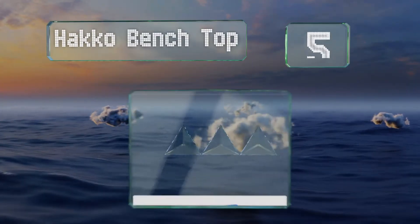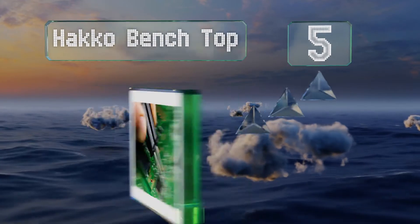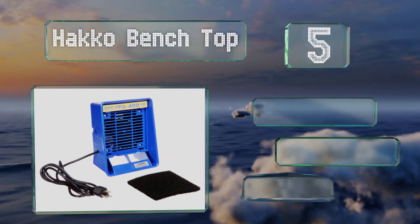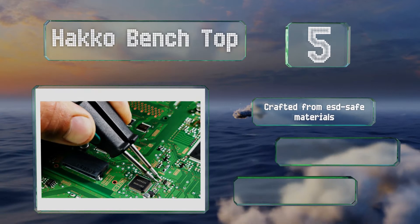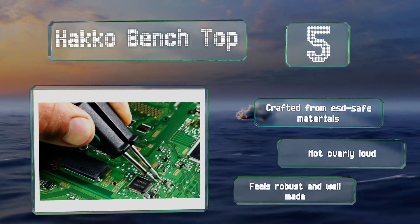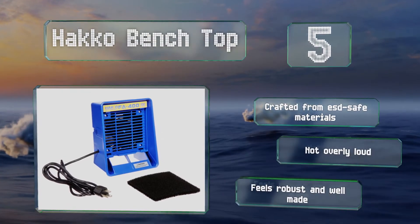Halfway up our list at number five, the Hakko Benchtop may look like most fans at first glance, but upon closer inspection you'll find it can be placed horizontally for a more concentrated airflow. Or, if you purchase the stand designed for it, you can raise it up and off your workspace entirely. It's crafted from ESD safe materials, is not overly loud, and feels robust and well made.